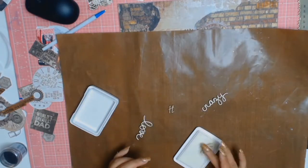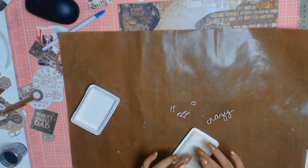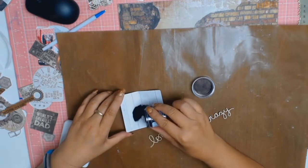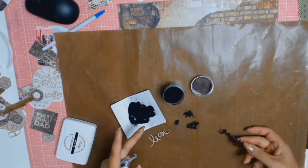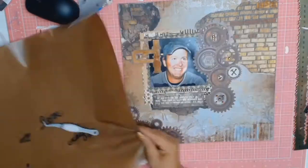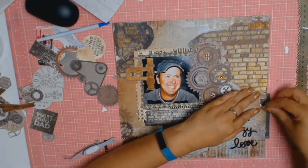I really didn't like that my wooden embellishment words didn't pop, so I'm using the Ranger Versamark ink - dipping the words in - and then using Ranger's black embossing powder and heat embossing them. I really like the pop that gives and how it all ties in with the layout.